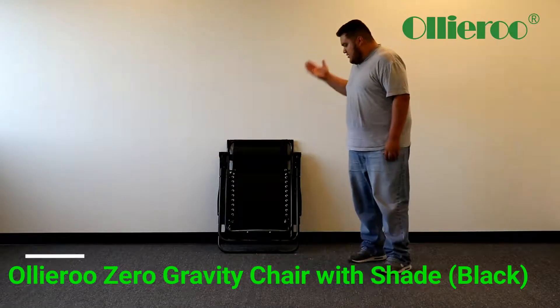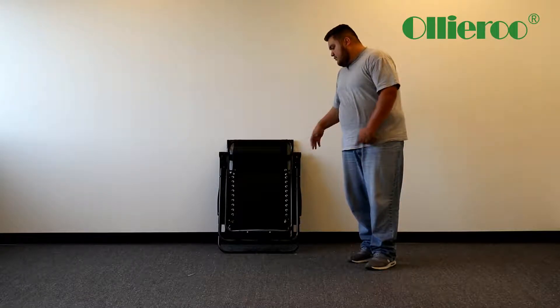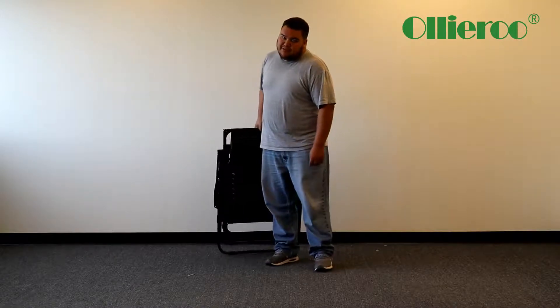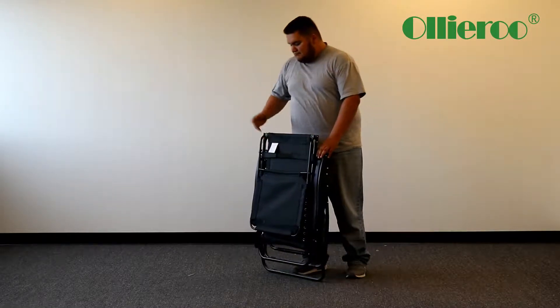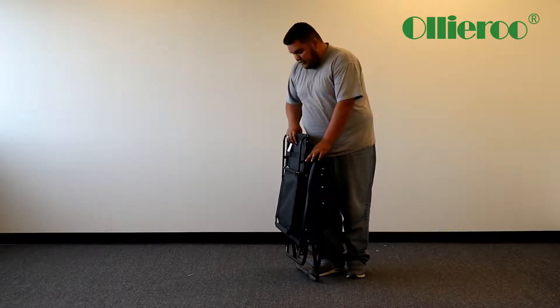When you open up your package, it's going to look like this when you're pulling it out. It's actually pretty light, pretty much take it anywhere honestly. You could probably take it to the beach, the park, or leave it in the backyard for your patio furniture or whatever.